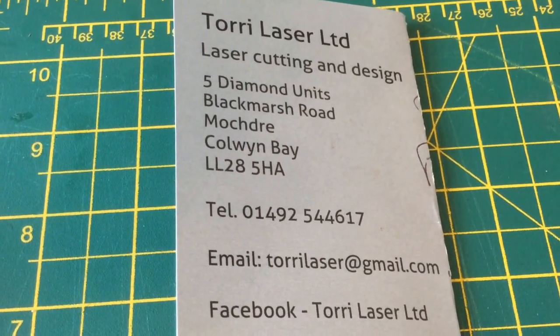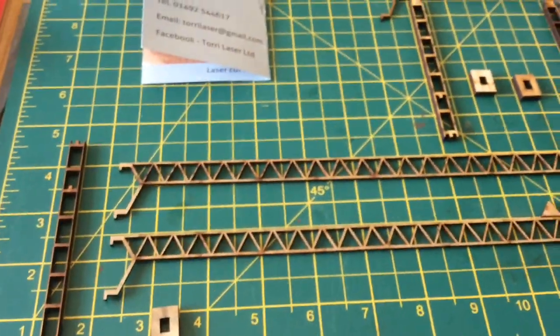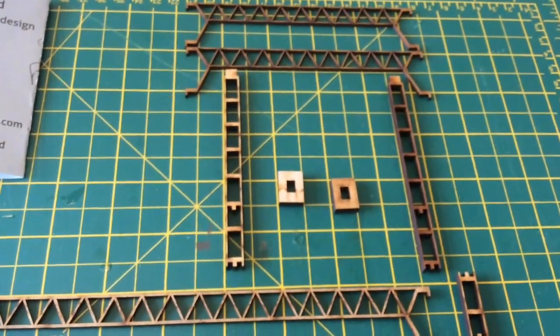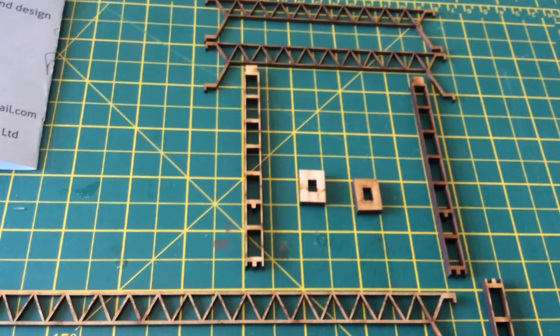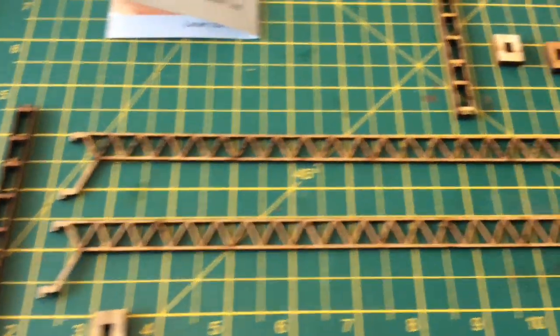Today we're going to show you how to assemble this catenary. We've got two types: the type that's going to go over four lines, and the second type which is going to go over two lines. I'm going to do the two-line version today, so without further ado let's show you how we make this.